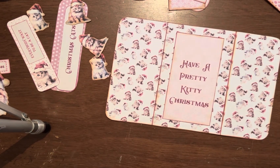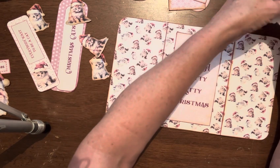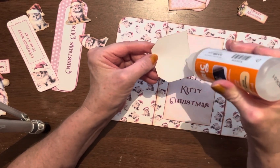Now these are so cute. This is a really, really cute one, and I love it because it's kitty cats — like what's better than kitty cats, right? I'm glad that I pre-cut all of these out. It didn't take very long to cut them out.